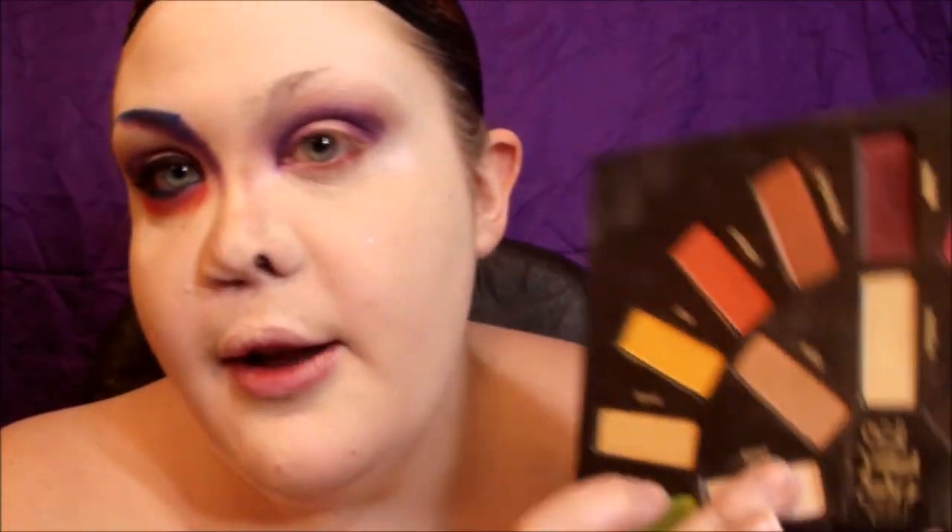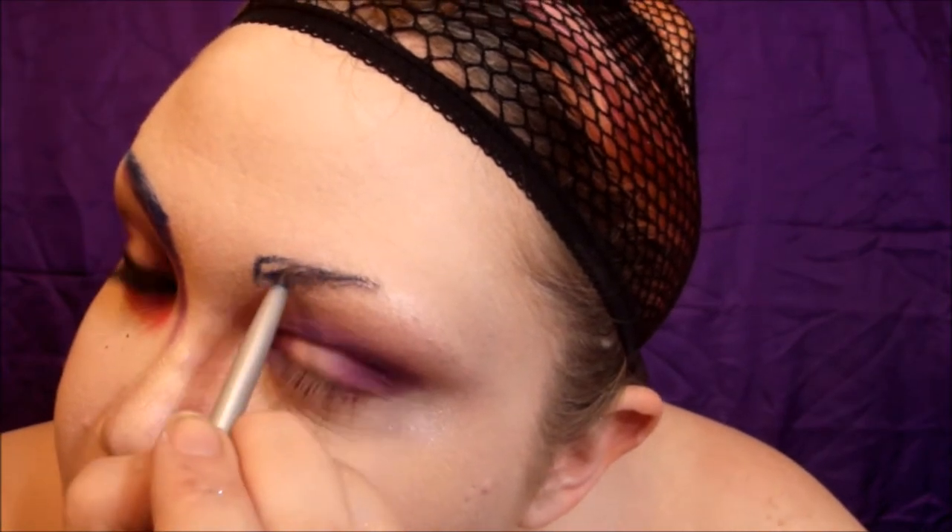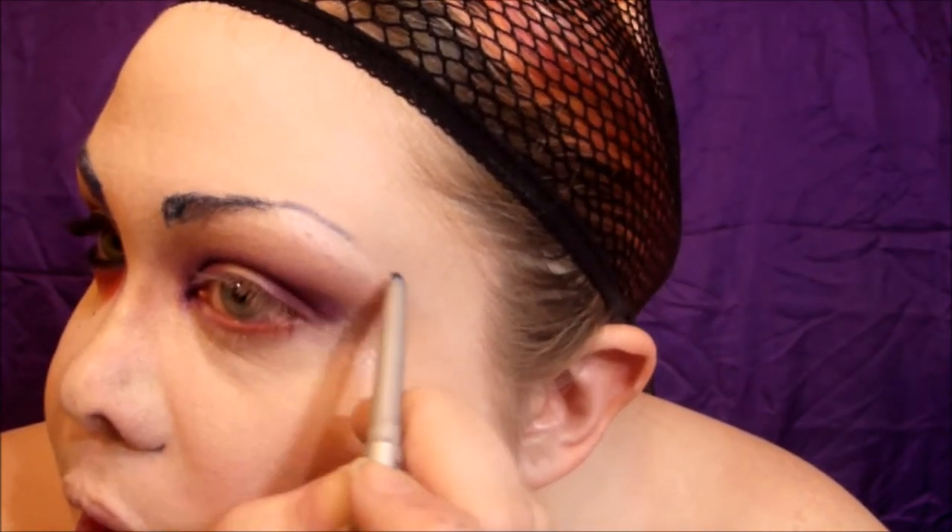I'm taking a bit of 'Skulls' on my finger and adding it as a highlight. Now I'm going to draw on the brow. In the original drawing she has black brows, but since I have a mainly dark blue wig, I'm going to use a dark blue liner — the 'Mr. Right Now' eyeliner from The Balm.